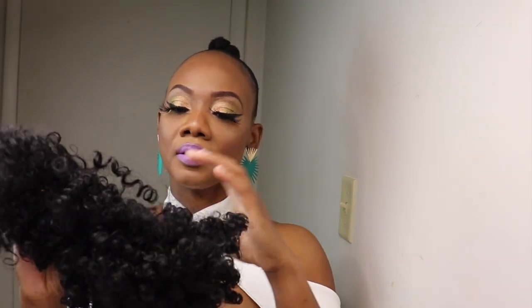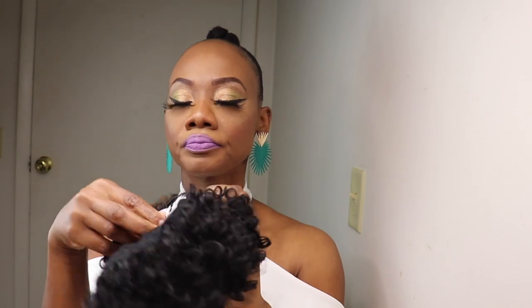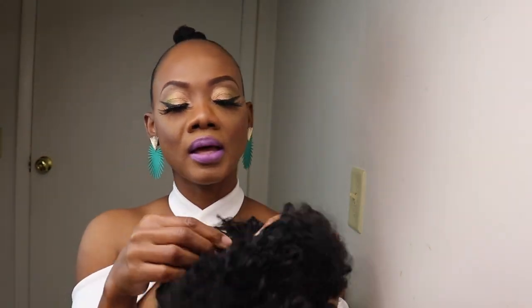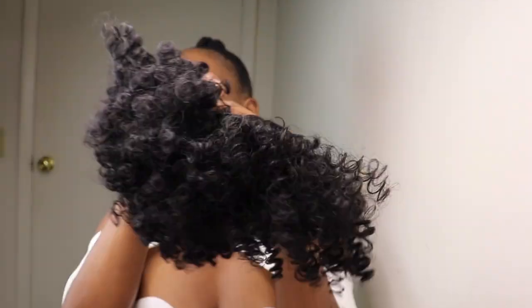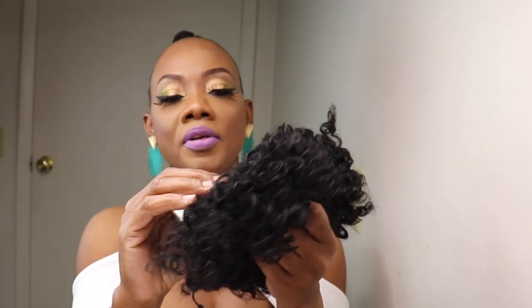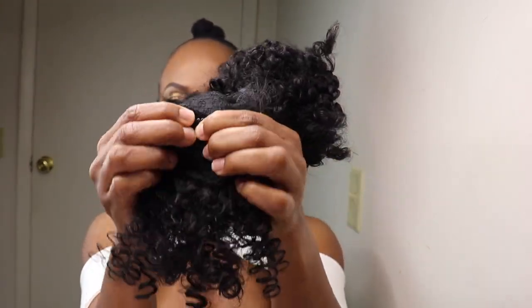This is how it is looking, guys, and it is a powerful wig-scape bang. I'll go ahead and remove the paper from the hair. As you can see, it has the drawstring — you can go ahead and adjust it. The bag also has a clip; just open it and close it.